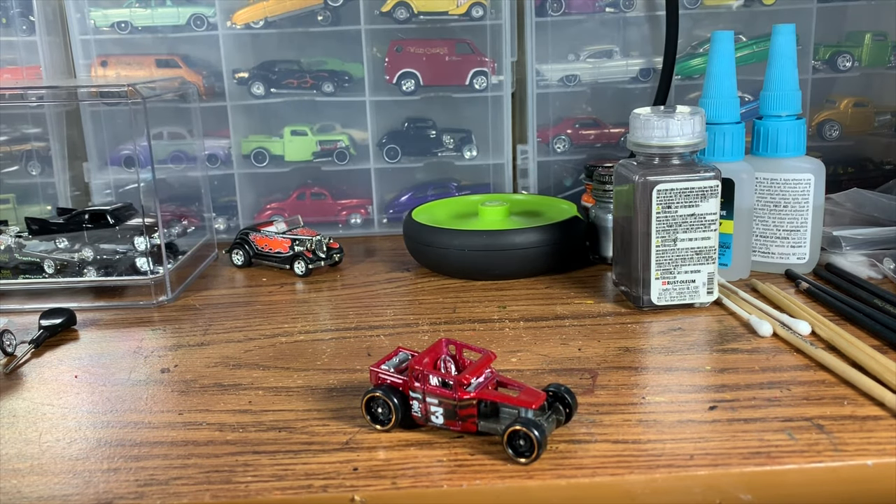Welcome to Handsome Speed Shop for another custom Hot Wheels build. Today we're doing another Hot Wheels Bone Shaker — haven't done one of these for a while. The last time I did one was my Bad News Bone Shaker, and we're going to be going along the same lines with this car. The idea for this one is a really cool 50s style hot rod, kind of inspired by one of my favorite T hot rods of the 50s — we'll take a look at a picture of that at some point in the video.